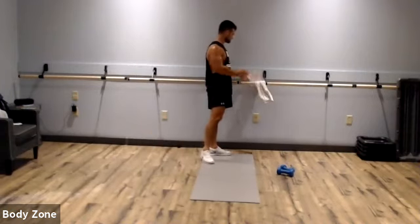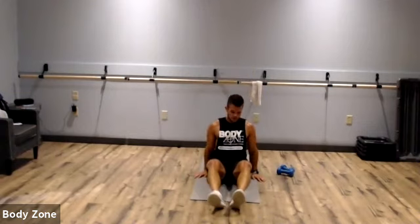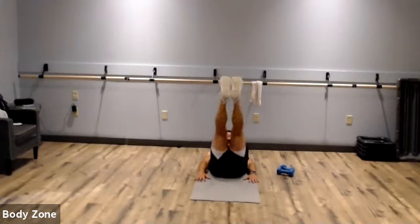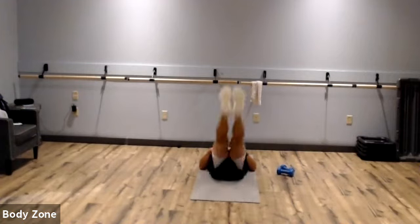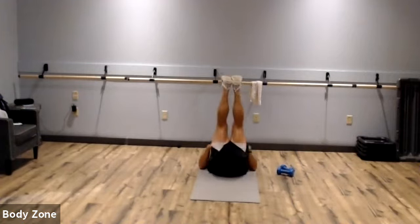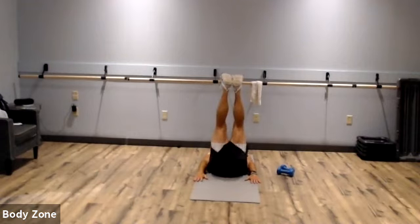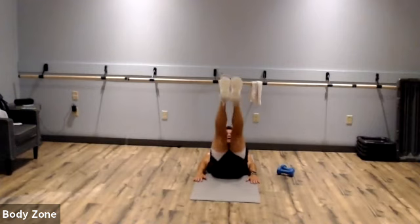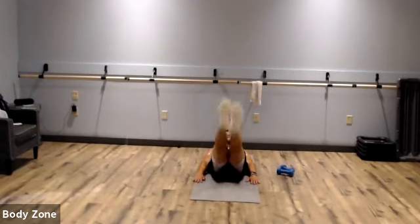Leg raises — last one of this round. Start at the six-inch position, then raise. Put your hands on your butt if you need to. Keep those heels from touching the floor, legs nice and straight. You should feel this one. Keep pushing, raise those feet to the ceiling. Rest.